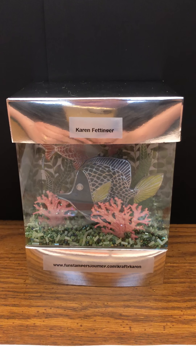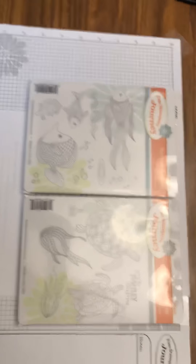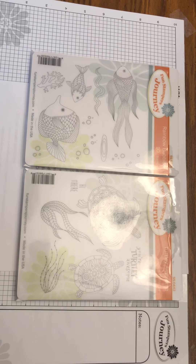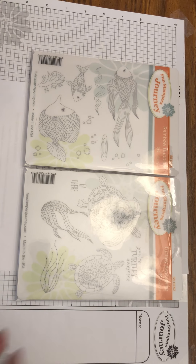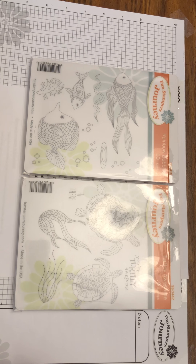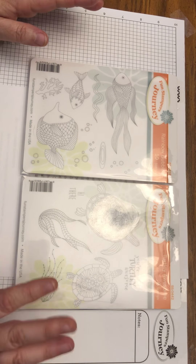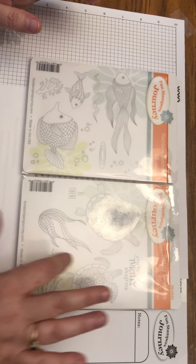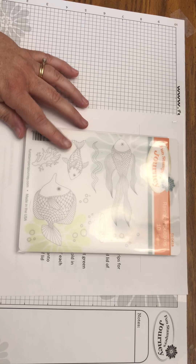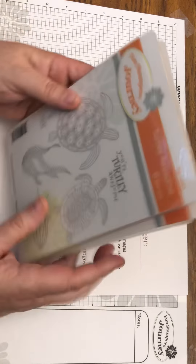We're going to be using the Turtley Awesome stamp set, which is SS-0442, and the Rainbow Bubbles stamp set, which is 0418. From the Turtley Awesome set I'm really only using the seaweed for the bottom, and from Rainbow Bubbles I'm using this fish, this fish, and the coral on the bottom.